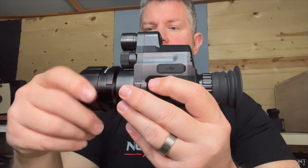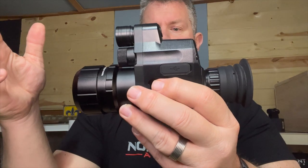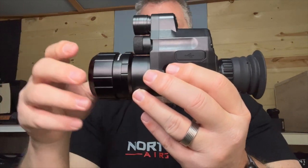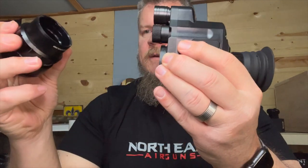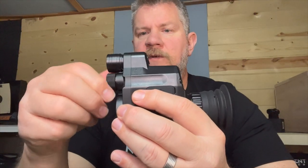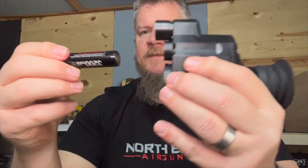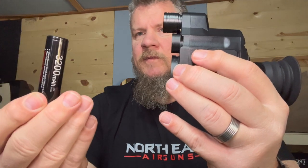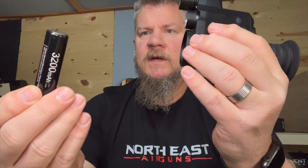Once you've got that on there, all you have to do is tighten this down. It makes a really secure mount to the gun — you've got no problems. The one thing you have to note is to change the battery: take it off the scope, undo this cap, battery comes out. It uses these buttonless batteries — no little button top on the positive end — so make sure you get the right kind. But these are cheap and really easy to replace. The one that comes with it is good quality.